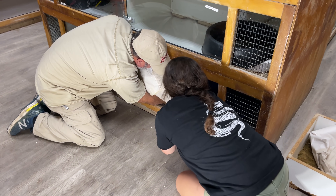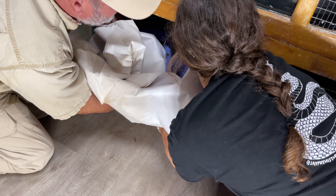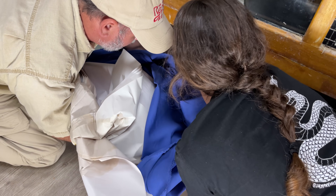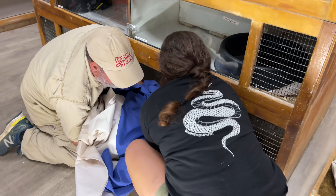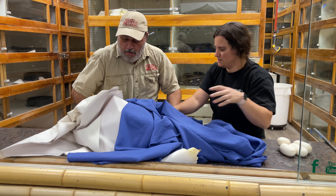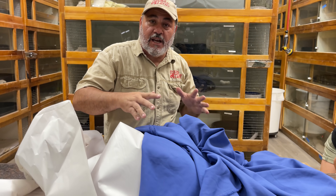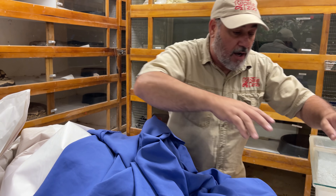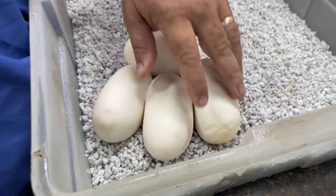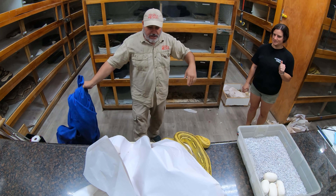We gotta get over the top of her with that cover, she's gonna get it from the back side. She's sliding off — okay here we go. Snake eggs are so different: chicken eggs you roll them around and it's all good, but snake eggs you have to be careful. These eggs are perfect, look how perfect those eggs are — that's exactly how you want them to look. These are reticulated pythons.